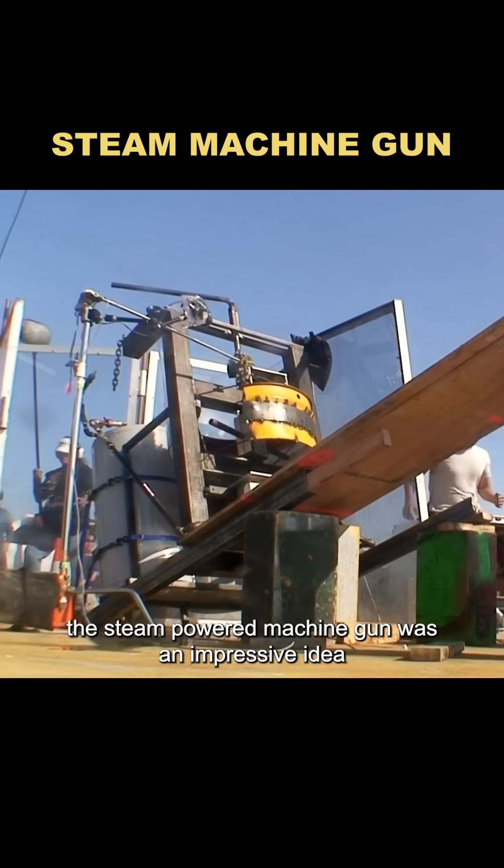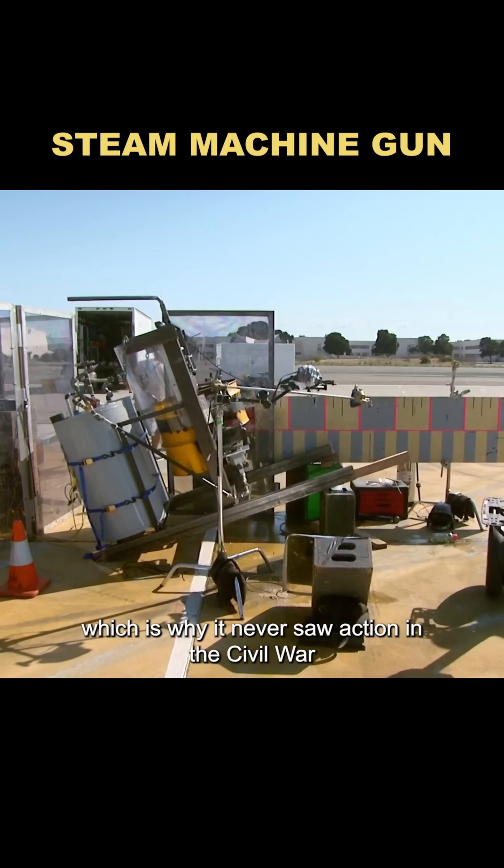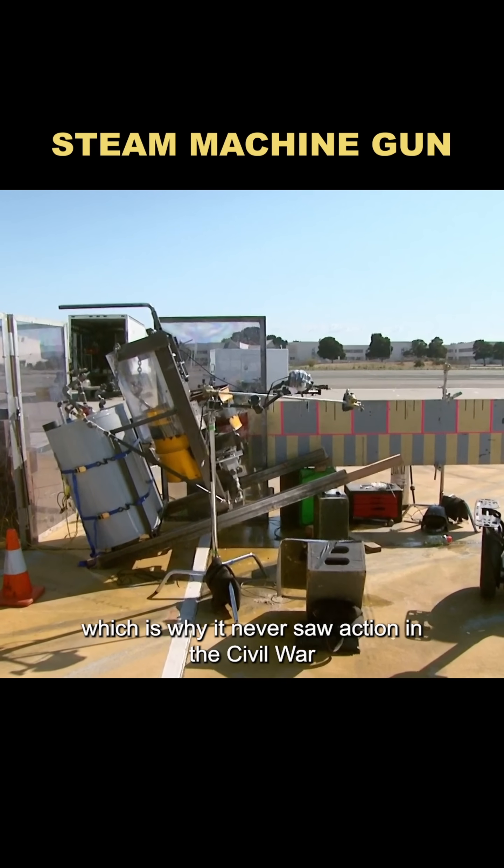Bottom line: the steam-powered machine gun was an impressive idea but a failed weapon, which is why it never saw action in the Civil War. Myth busted.